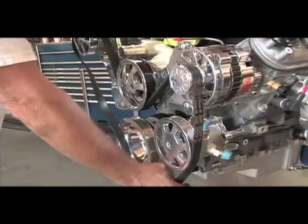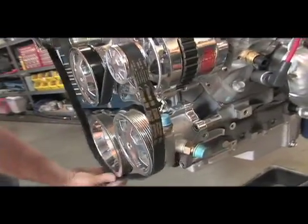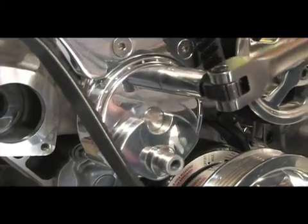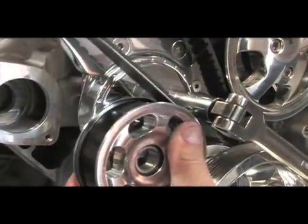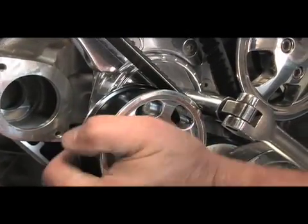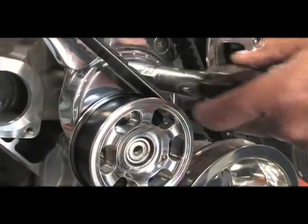Wrapping up the installation, we move to the Gatorback 6-rib belt and tensioner. Billet Specialties' tensioner is manufactured proprietarily for the TrueTrack systems, machined out of Billet aluminum and extremely easy to set. Simply rotate the tensioner nut from the 12 o'clock position clockwise, install the tensioner pulley, and return the tensioner bolt to the 12 o'clock position, and you're done.